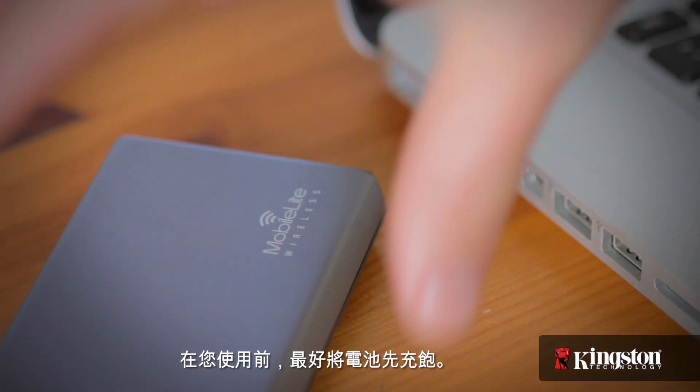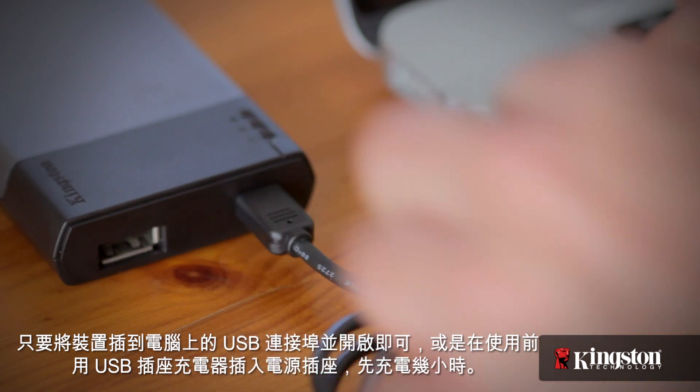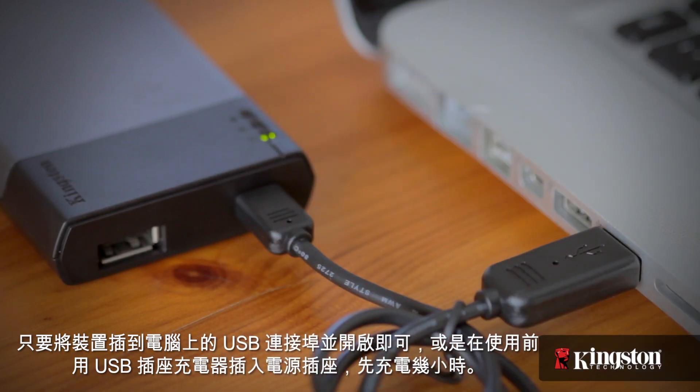But before you begin, it's always a good idea to start with a full battery. Just plug in the device to a USB port on your computer and turn it on, or in a wall outlet using a USB wall charger for a couple hours beforehand.